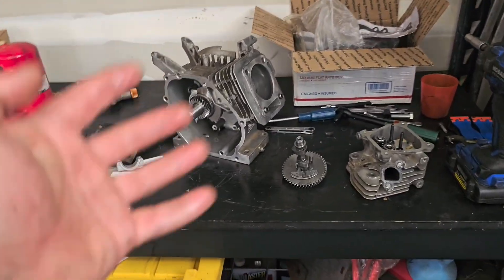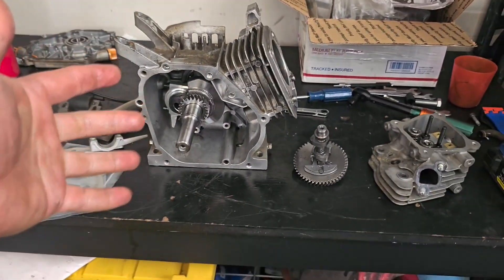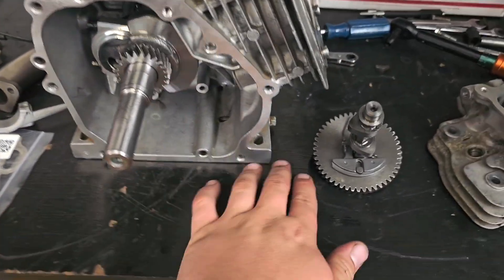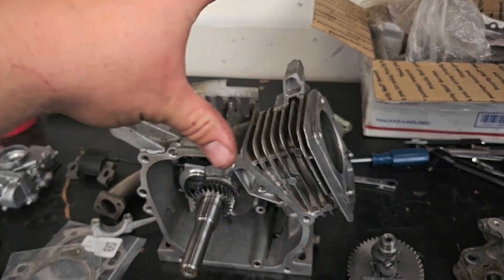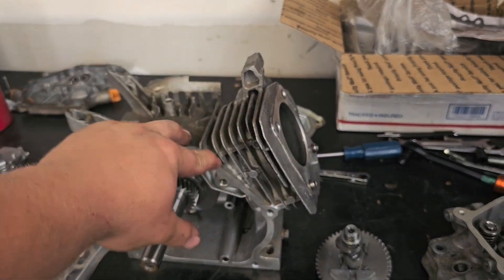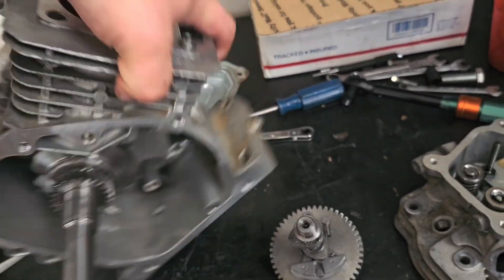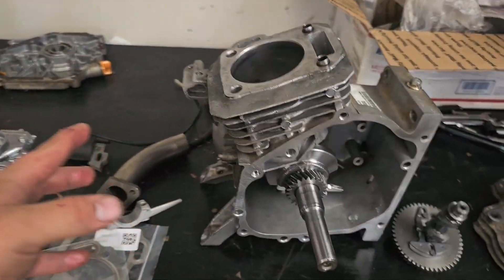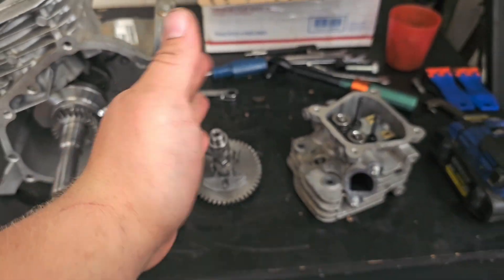Now what do I mean when I say vertical 212 engine? Well the 212 engine that you find in most mini bikes and go-karts, they're mounted horizontally — this base is mounted horizontally to the ground. But if you're trying to put one of these on a bicycle frame it doesn't fit very well, so the best way is to mount it vertically, so the base is mounted vertically to the ground.